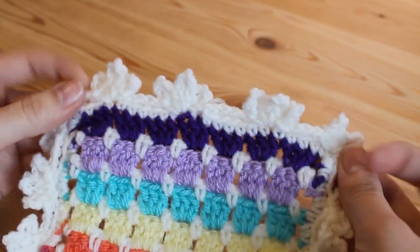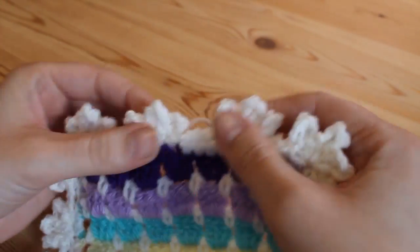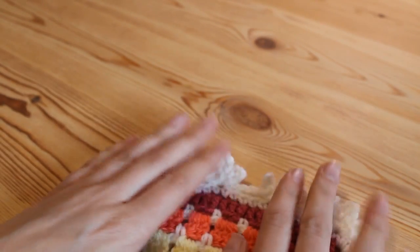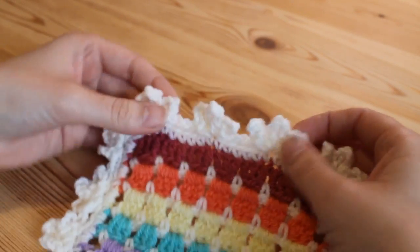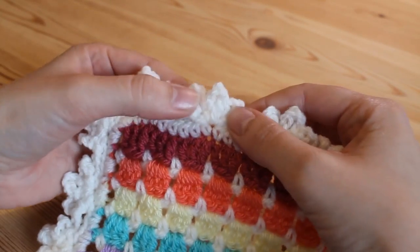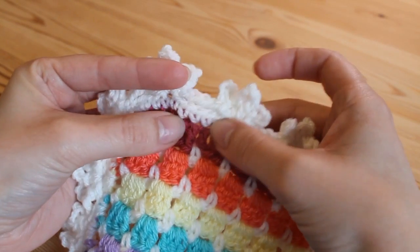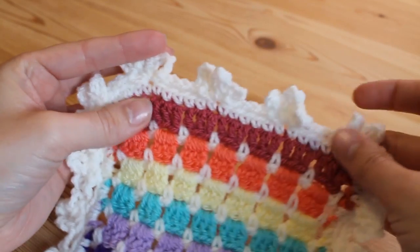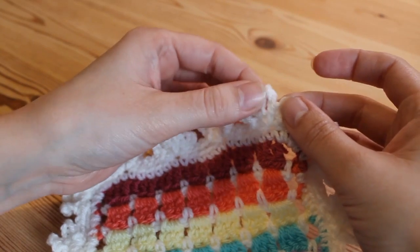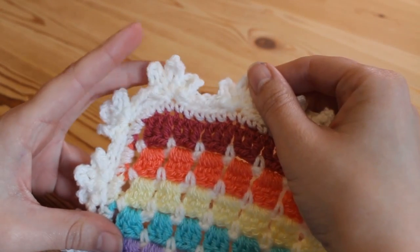And that's it! Obviously because it's such a small piece that I've worked around it does look a little bit busy, but on a larger piece of work it would look really beautiful. It's a really lovely and simple border that gives a nice effect, and it would look really nice to use a contrasting yarn for the picots at the top. I really hope that you've enjoyed this tutorial — if you have, just give me a quick thumbs up and remember to subscribe for all of my future videos. Thank you for watching and I'll see you again soon.